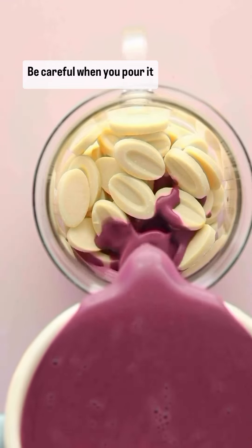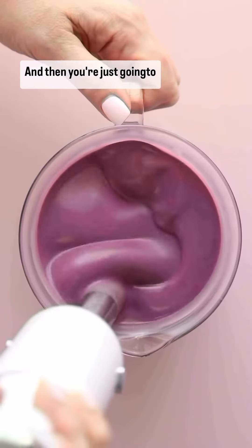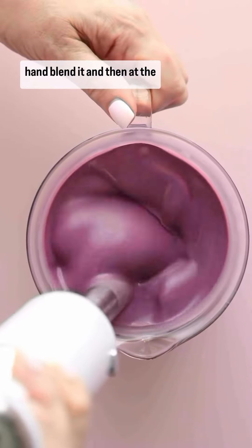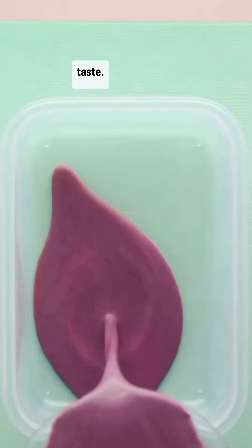You're going to warm it to the right temperature. Be careful when you pour it over the chocolate because there's a lot of liquid in this ganache. Then you just hand blend it, and at the very end I'm adding a little Greek yogurt — it gives a really lovely taste.